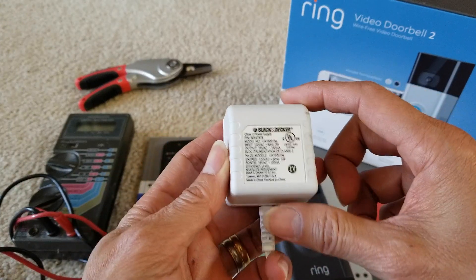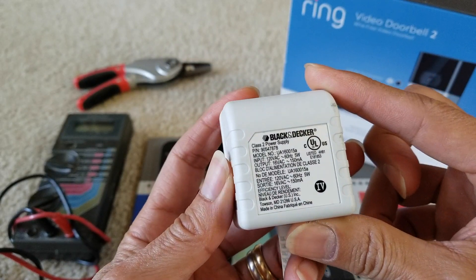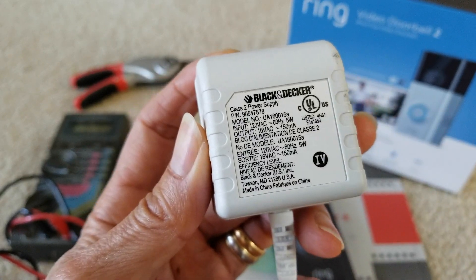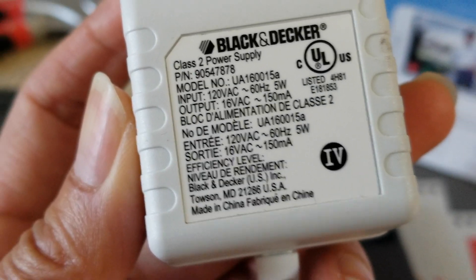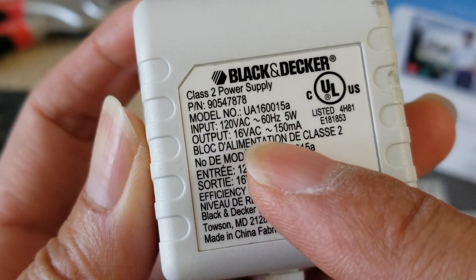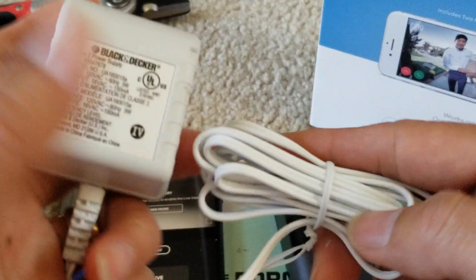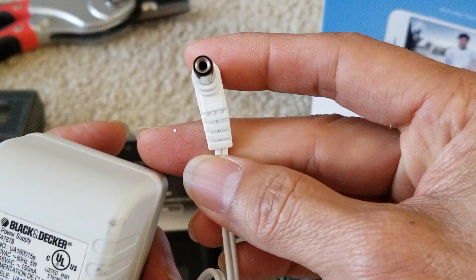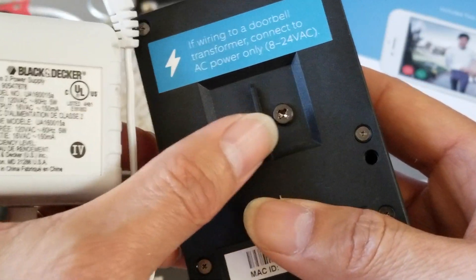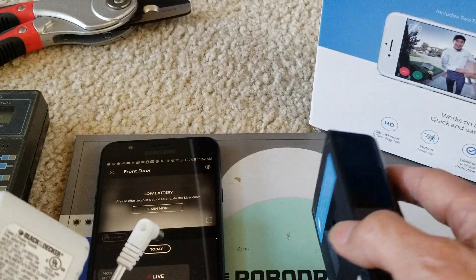So I got this out of my Black and Decker vacuum — I already upgraded to a lithium-ion battery so this adapter is no longer working with that portable vacuum. This one has an output of 16 volt AC at 150 milliamp. So I'm going to clip this adapter right here, slice the wire, and screw those two wires onto the terminals and test if it charges.